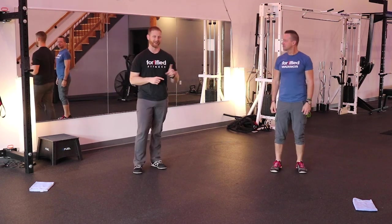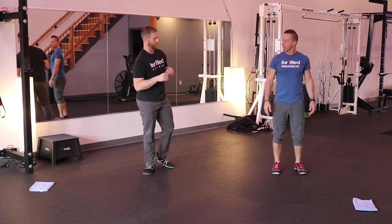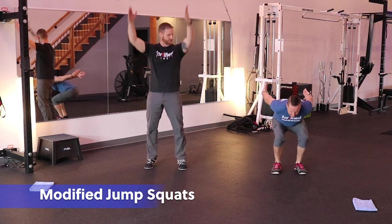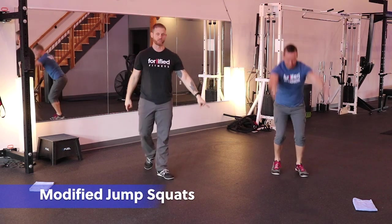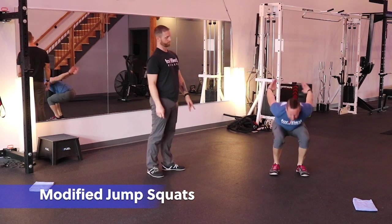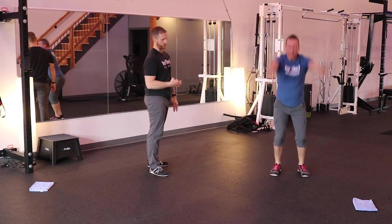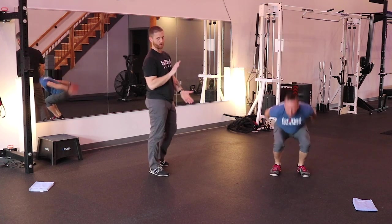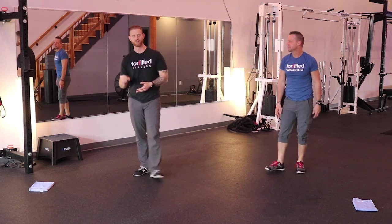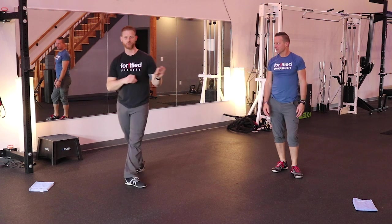First one is the jump squat. He's going to be doing the triple extension — the triple extension. So I'm going to have him pull down into a squat, drive and extend so he goes up to his toes, and then pull down with his arms quickly. He's getting a nice strong hip hinge pattern to act like he's jumping — we're not actually jumping, so we're not getting all that impact. If you cannot handle impact on your knees, hips, or back, this is the exercise for you.